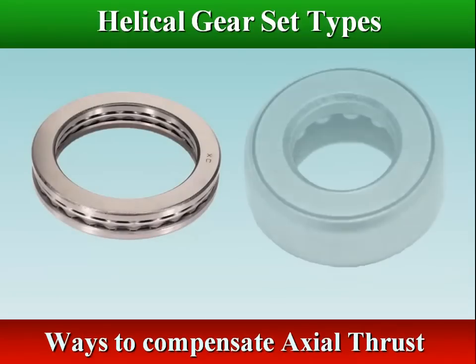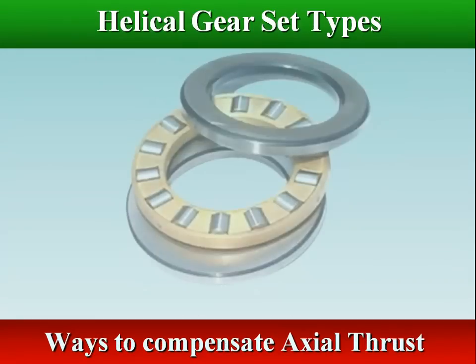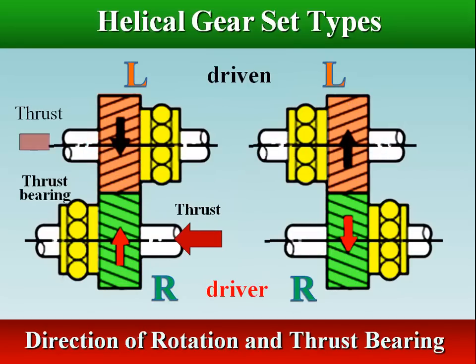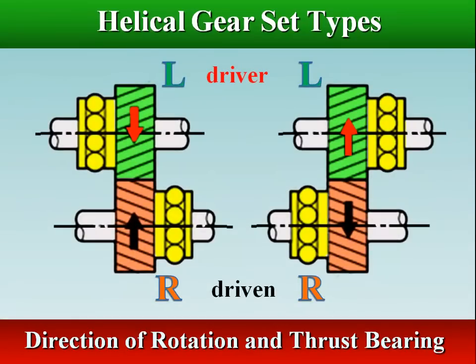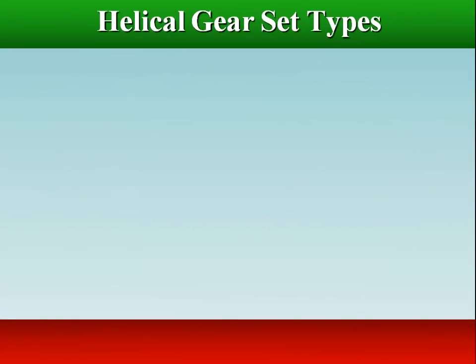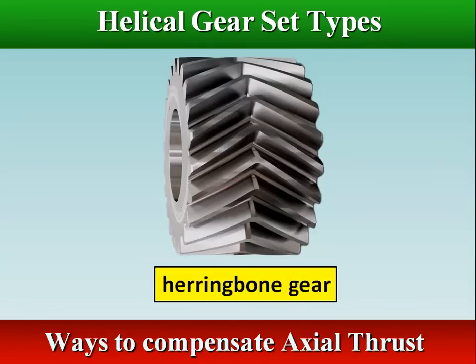One of the ways to compensate for this thrust is to add a thrust bearing on the gear shaft. A thrust bearing absorbs axial thrust. Another way to compensate for the thrust is to add a second helical gear to the same shaft. This second gear's teeth are sloped in the opposite direction from the first helical gear, which acts to effectively cancel the thrust developed by the first gear.